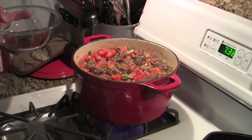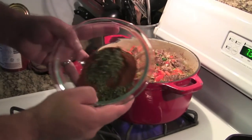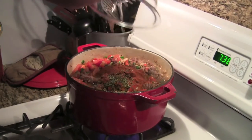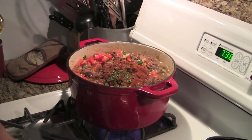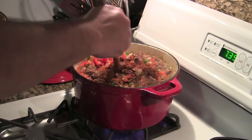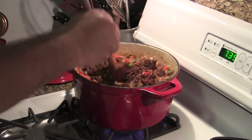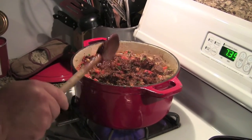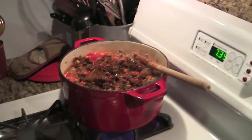Now we continue adding ingredients. We're adding the dry ingredients — I put them all together in one bowl: the oregano, the chili powder, and the salt. We dump that in and keep incorporating everything, stirring it up. It smells awesome in this kitchen right now. The only thing we don't want to add at this point are the beans — I'll talk about those in just a second.